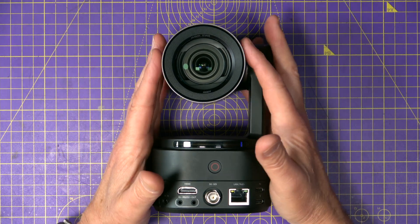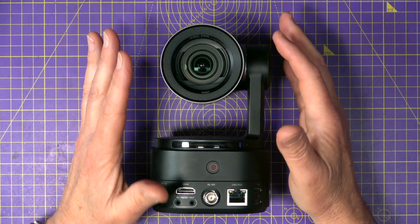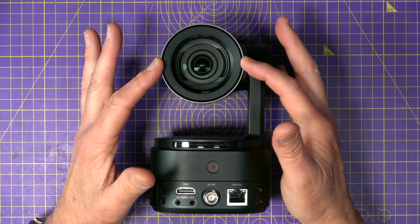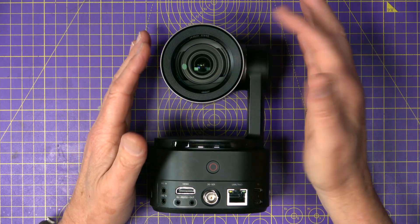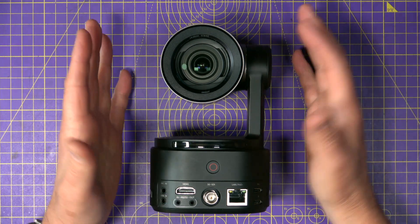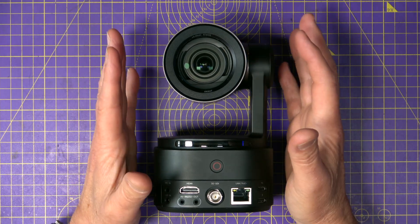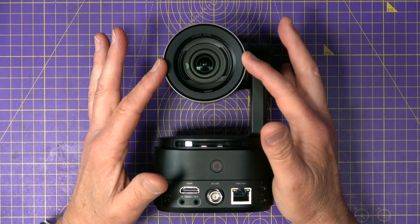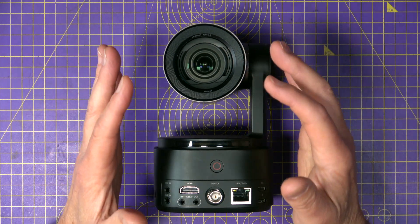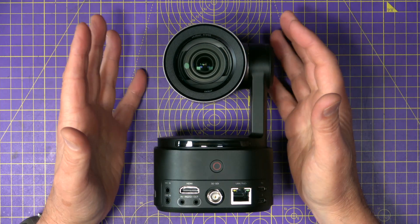Technically it's a 50-megapixel sensor but don't get too excited — it's mostly used for zoom and reframing. You're getting a 5x optical zoom and up to 12x hybrid zoom with a bit of digital magic. Aperture-wise it's f1.8 on the wide end narrowing down to f3.0 at full zoom, so yes, you do lose a bit of light when zoomed in.